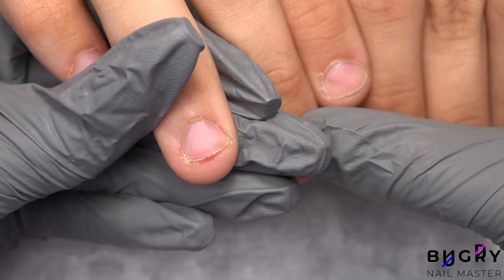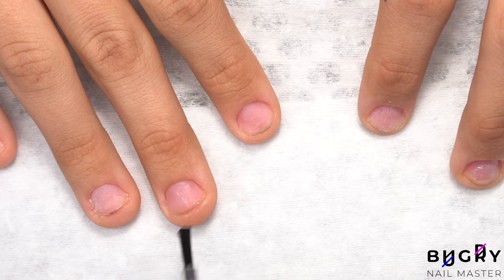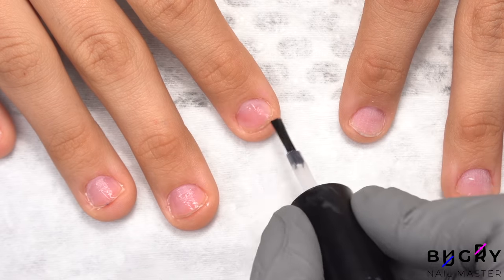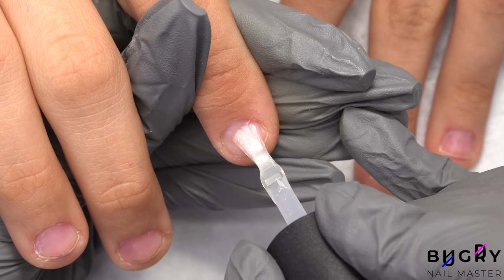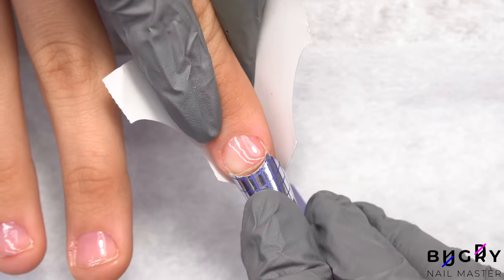Now for our extensions. I'm prepping her nails by applying a dehydrator, primer, and a base coat. After the base coat has cured underneath the lamp, I'm placing the nail forms on.